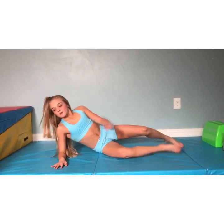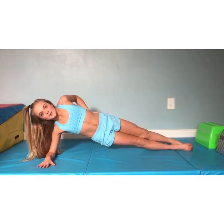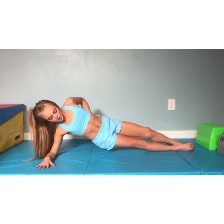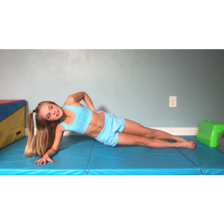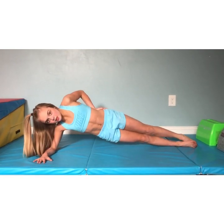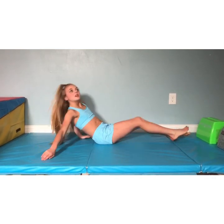Now we're going to do the other side. I'm going to be on my right elbow, lift myself up, lift both feet. We're going to do the same thing — 1, 2, 3, 4, 5, 6, 7, 8, 9, 10, 11, 12, 13, 14, 15, 16. Good. Good job, guys.